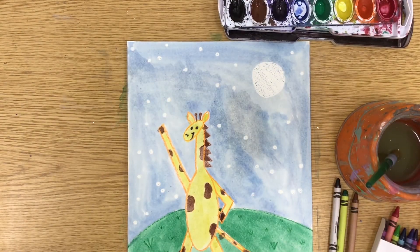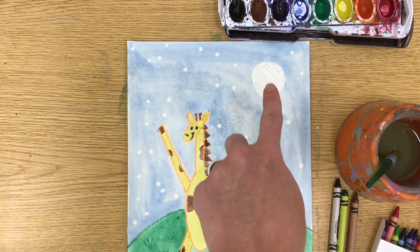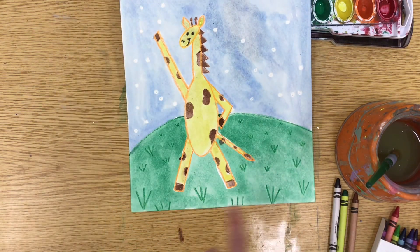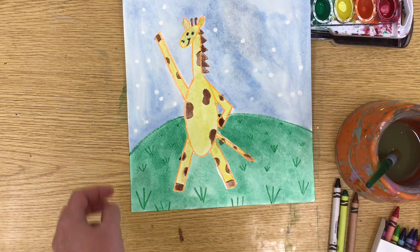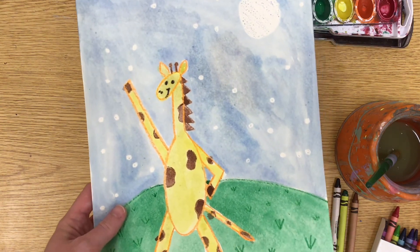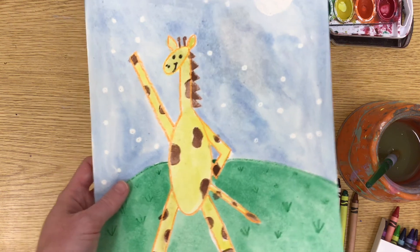Here is my dancing giraffe from the book 'Giraffes Can't Dance.' I have him posed with his arm up in the air and one arm kind of on his hip. I used a really bright white crayon and then painted over it making a crayon resist. As you can see, the bottom of my paper has the foreground with the big pieces of grass, the mid ground with medium-sized grass, and the background, creating that distance with our big giraffe dancing in the moonlight. I hope you enjoy this project and I can't wait to see what you create!